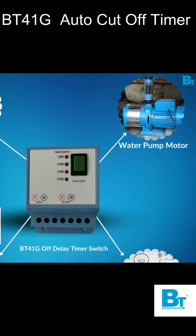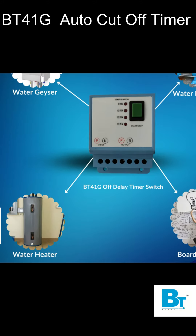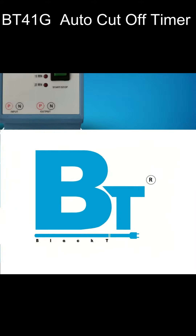So don't wait near your appliances to turn them off manually. Get this timer and make your home smart with Black T Electrotech.